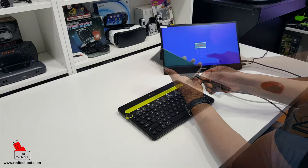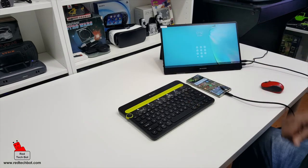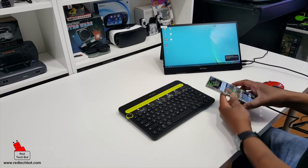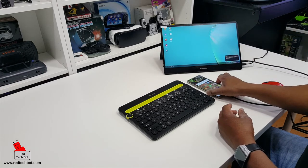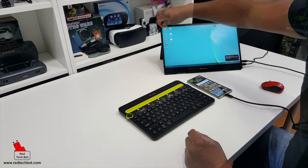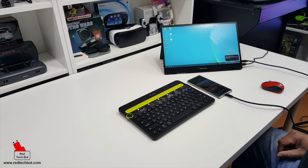As you can see the touchscreen works on here. It has the good look and feel of a desktop — that's the Samsung Dex feature. Let me just take the screen protector off.